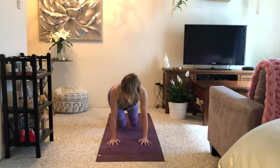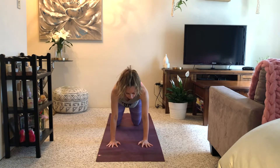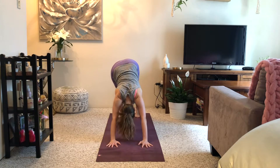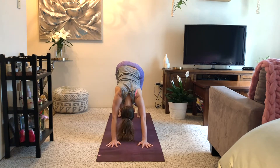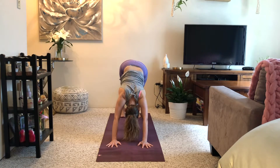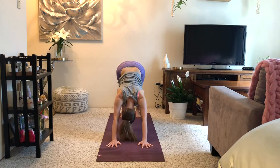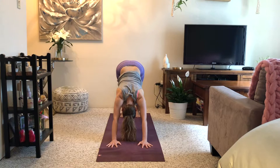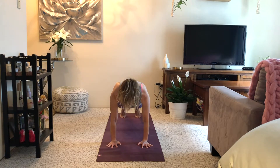Come back through center for one round of cat-cow: inhale, lift and open your chest; exhale, curl. Tuck your toes, walk your hands a little forwards, hover your knees, and send your hips up and back to downward facing dog. Drop your head and pedal out your legs, finding stillness in whatever variation of downward facing dog serves your body best today. Try to tip your sitting bones up towards the ceiling to get length through the back of your legs and spine.